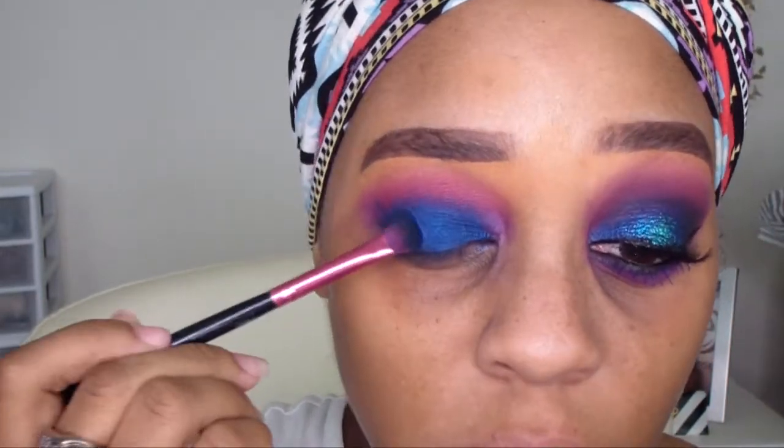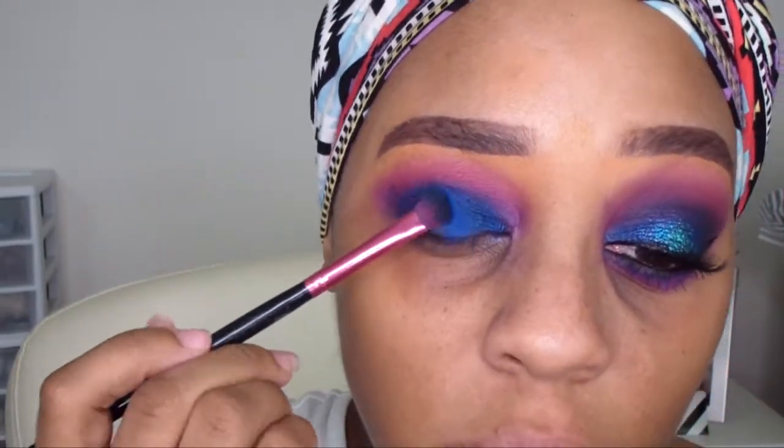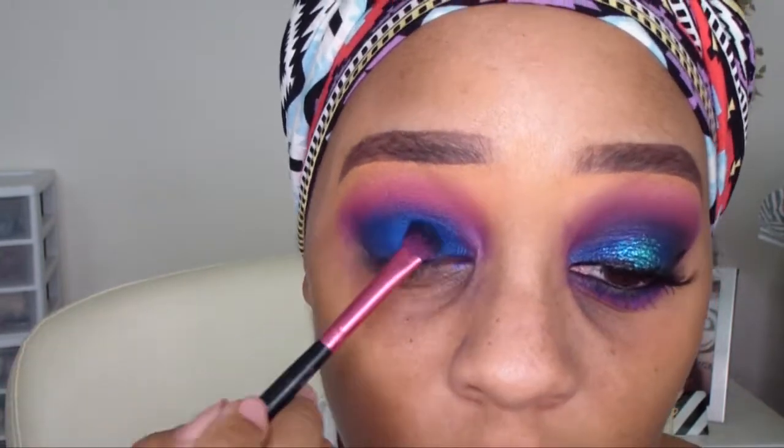Next, I'm going to take the shade Chaos and apply that just in the center of my lid using the same flat fluffy brush. Now I'm going to take a round fluffy brush and go in with the shade Urban to define my crease even more, and blend the harsh line between the purple and the blue a little bit more as well.